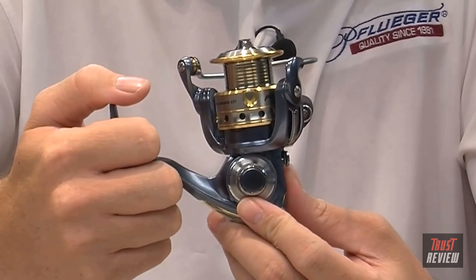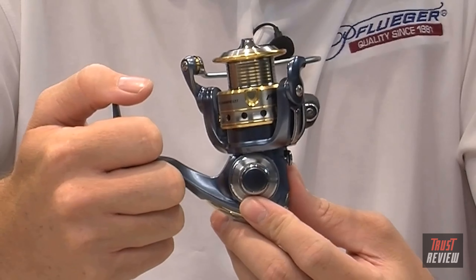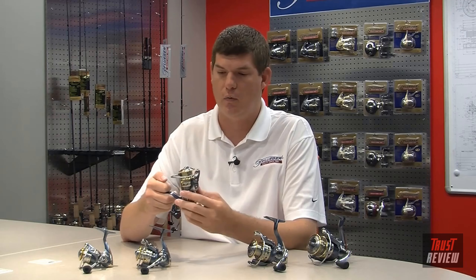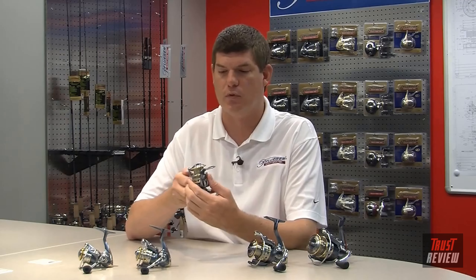That's a pretty significant savings across all five sizes, from the 25 to the 40. Even on the 20 size, we were able to cut out about half an ounce, which is pretty significant weight savings. The advantage of having a lighter reel is it enables you to fish longer on the water without fatigue.